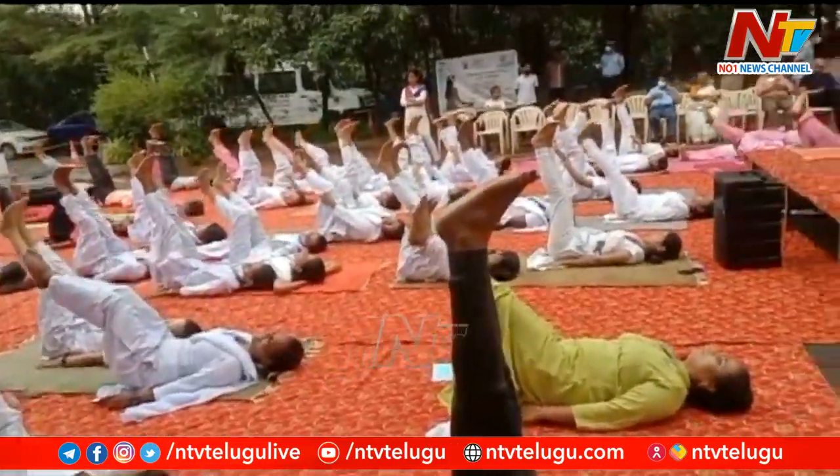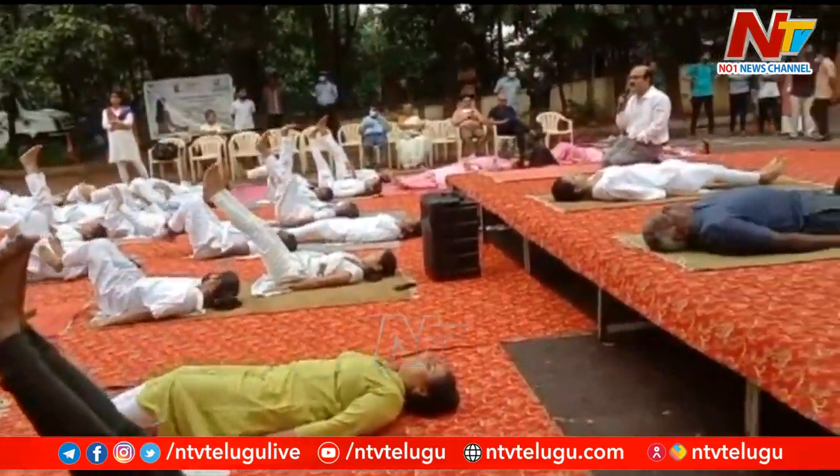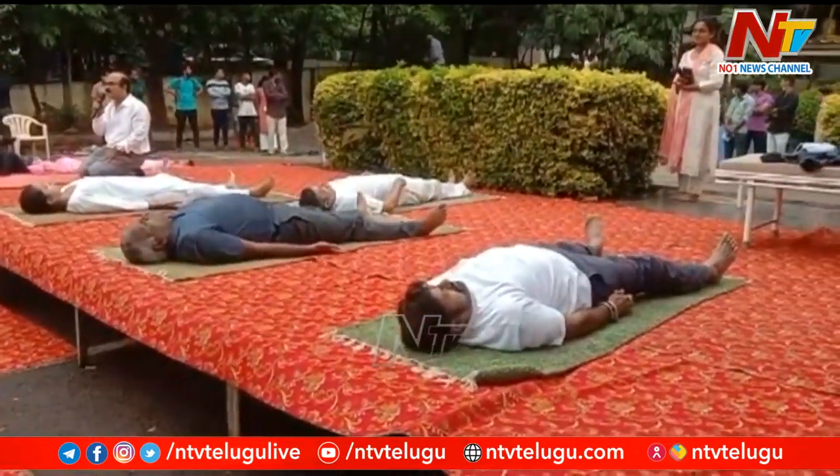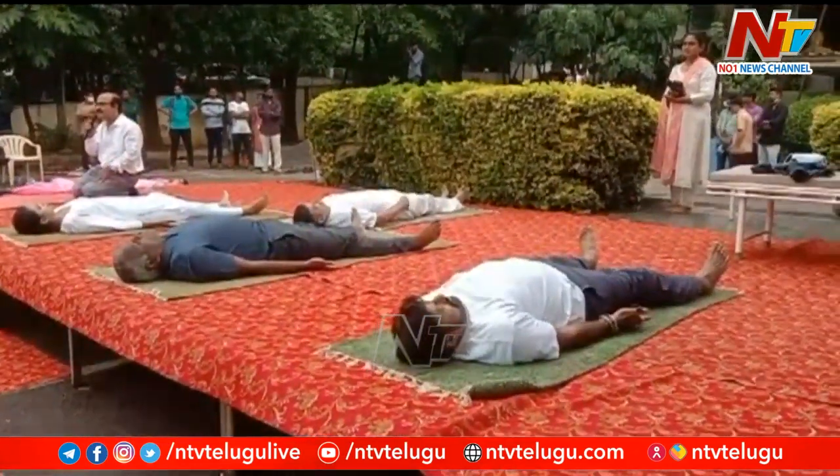Exhale, slowly bring your legs down. Separate your legs, separate your hands, palms facing up. Relax.